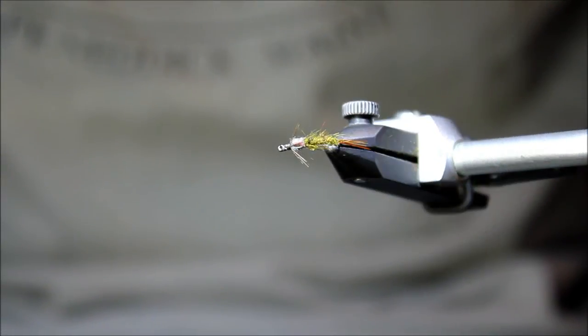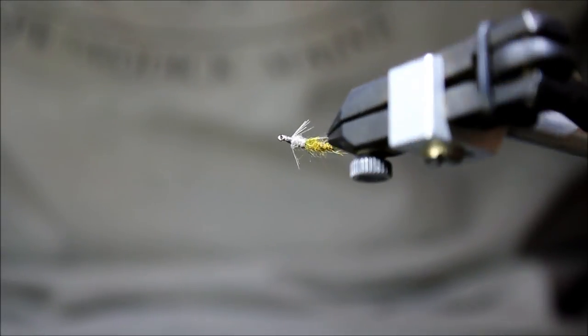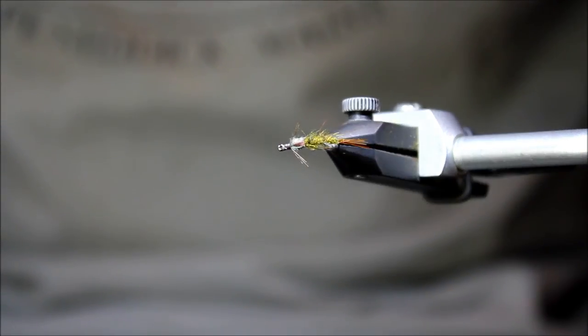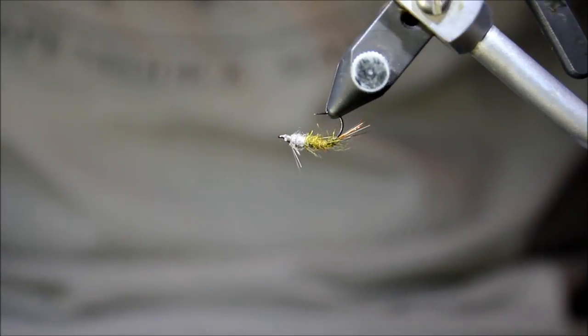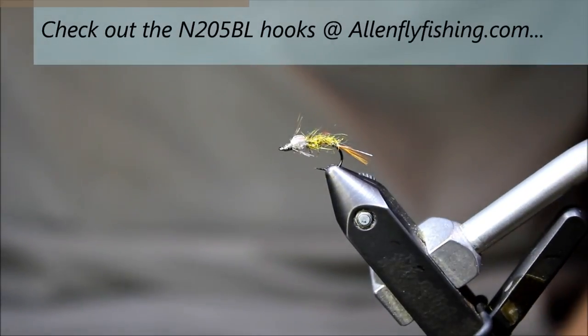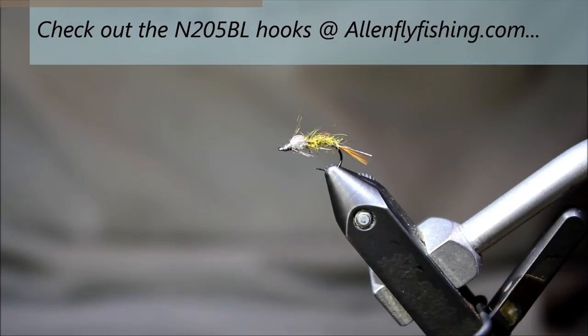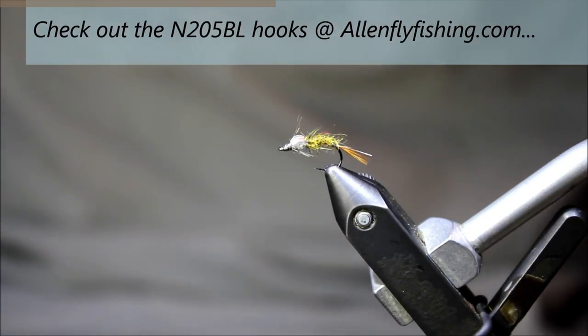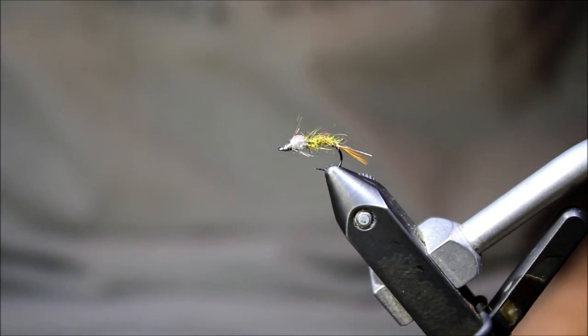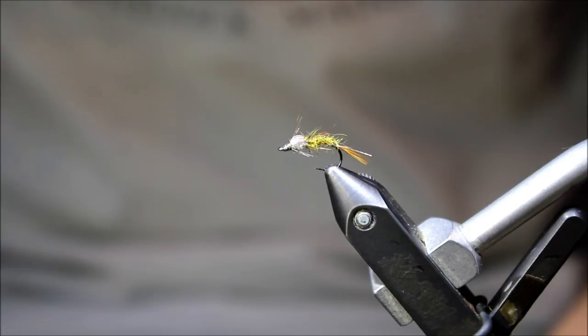And once those fibers are pulled out, you can see the finished BWO Flashback Bar Emerger. Really simple little pattern to tie and extremely effective. John considers this flashback one of his favorite go-to flies. Extremely quick to tie, and you can vary the color of the thorax to match whatever natural you're going for. Thanks to Allen Fly Fishing for the use of their N205BL hook — BL stands for barbless. Check them out at AllenFlyFishing.com. Thanks to all of you for viewing this fly tying tutorial of the BWO Flashback Bar Emerger. Questions or comments can be left on this YouTube page or emailed to tkamesa at gmail.com.